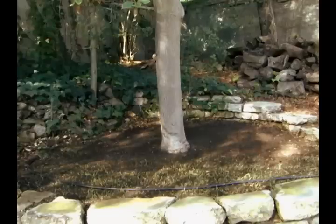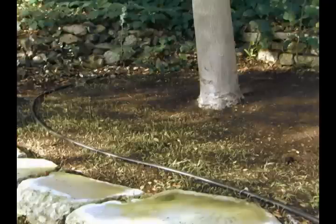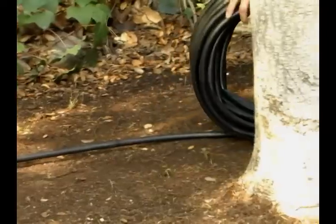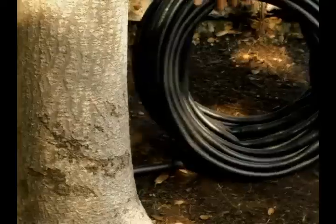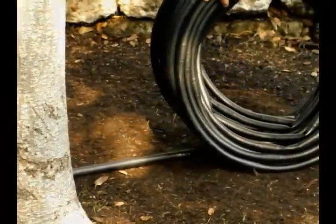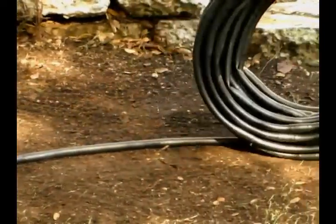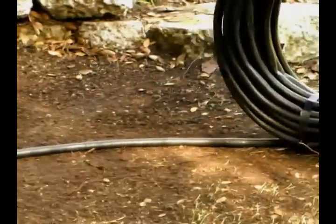From the heart kit, the half-inch emitter tubing will branch from the main line and encircle each tree. Unroll your emitter tubing around the tree or shrub until the circle is complete. It is important to remember to keep the emitter tubing at least one foot away from the trunk of the plant or tree, and two to four feet away for larger trees.